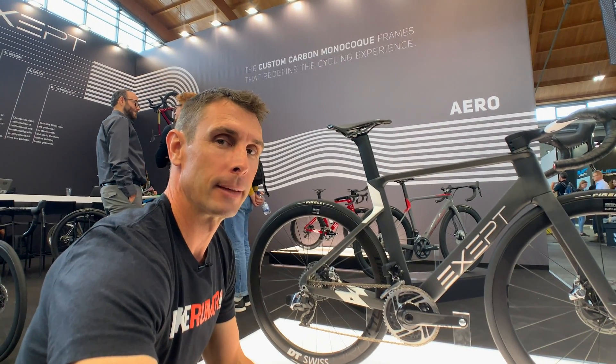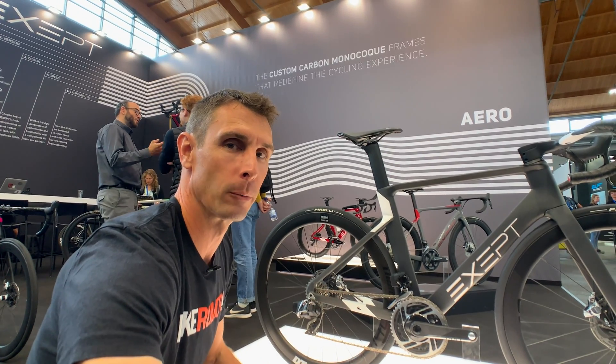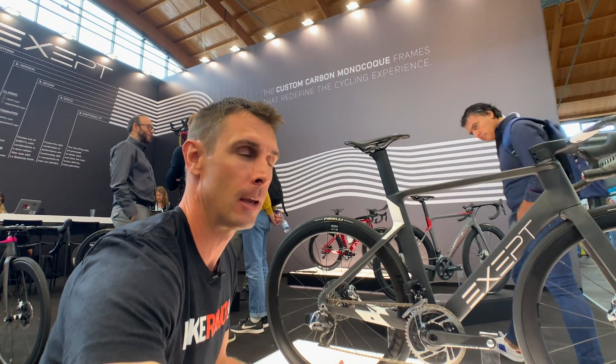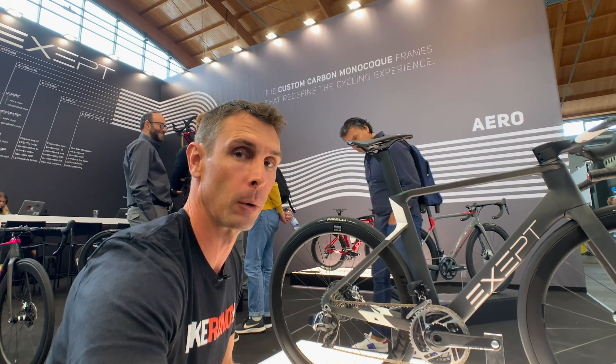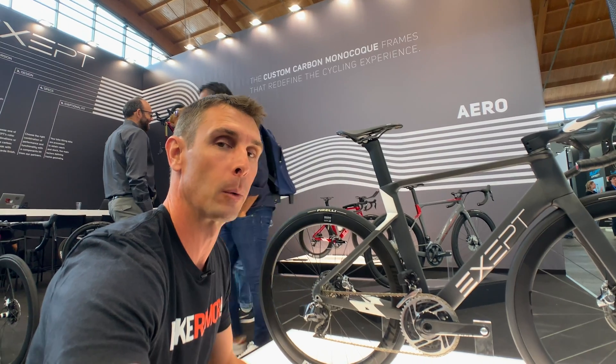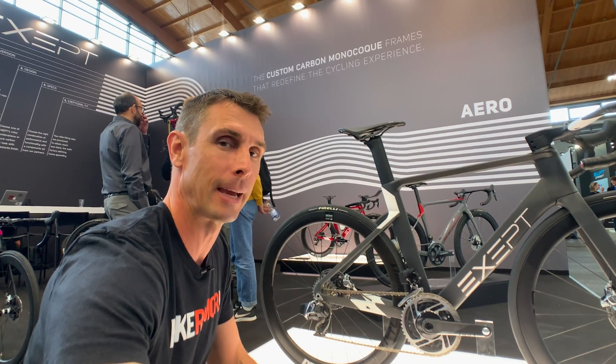What's up Bikeroomer fans? I'm here at the Exept booth at Eurobike 2019 and behind me is the all-new aero platform from them. Exept launched last year with a standard road bike called their all-road platform — it's a general purpose road bike. We've got one and we've reviewed it, so you can check that out. Just search Exept — that's E-X-E-P-T — on Bikeroomer.